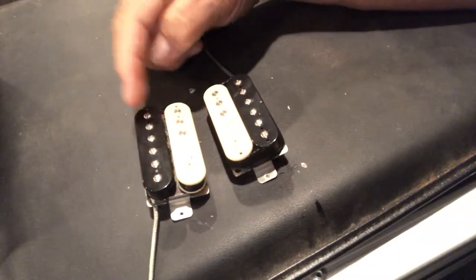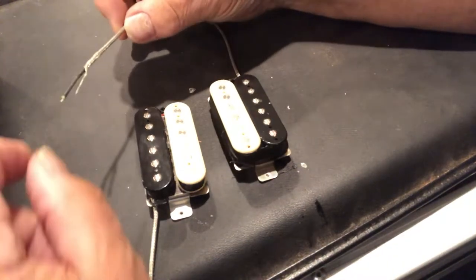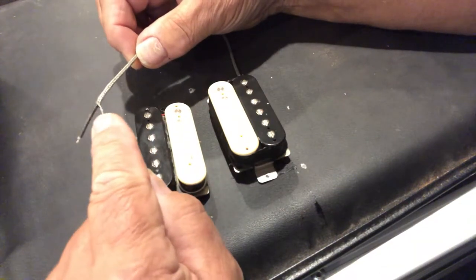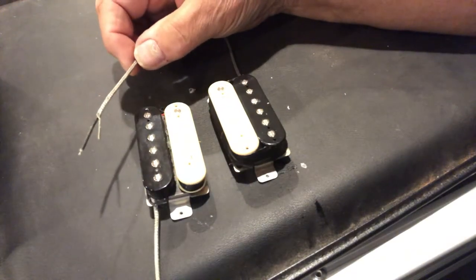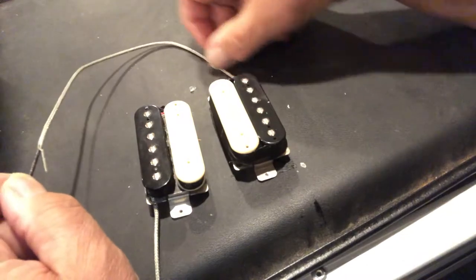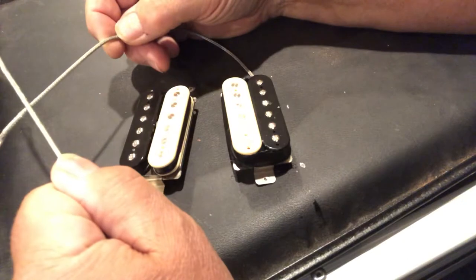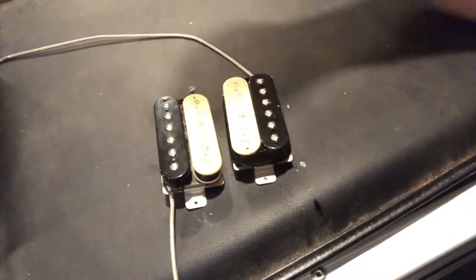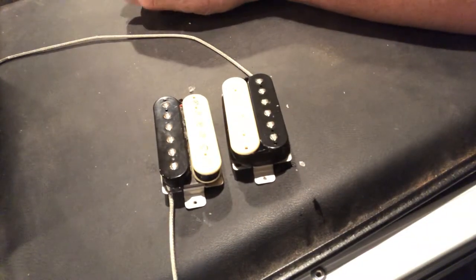The only other way to do it would be to switch the two wires — make the ground hot and the hot ground — inside the control cavity. However, since this pickup isn't covered, if it touches the other pickup it will short out the signal, so you'd have to be very careful. If you had a four-conductor wire pickup, you could accomplish this entirely within the control cavity.